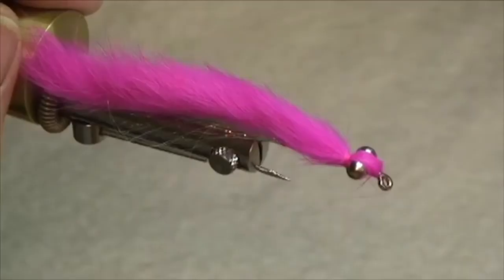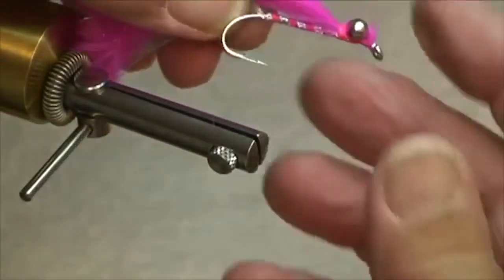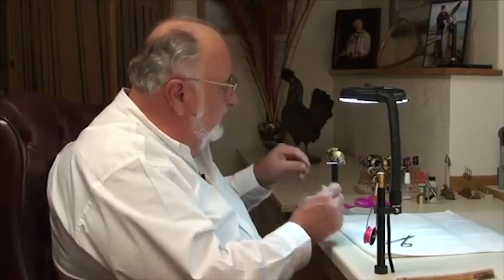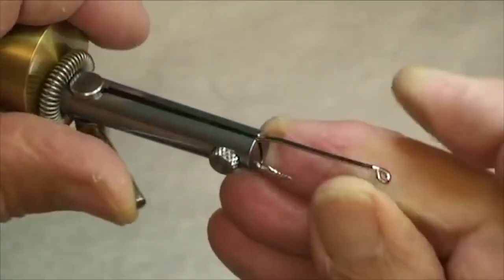Norm Norlander here again. I would like to show you what has become my very favorite fly for fishing silver salmon up in Alaska. I call it a bunny clouser. It really works well and it's a very easy fly to tie. The fly is typically tied on about a size number two hook. What we're going to use here is a Wright McGill number two — we set that in there, it's a nice heavy hook.